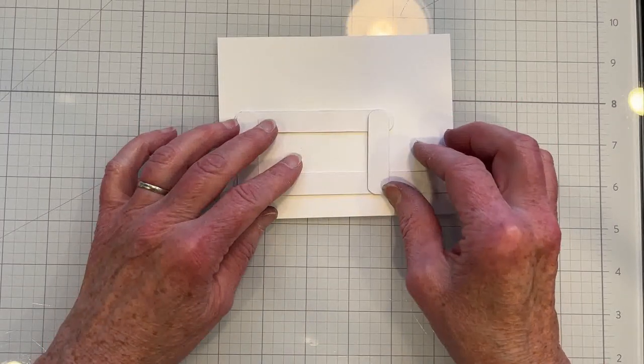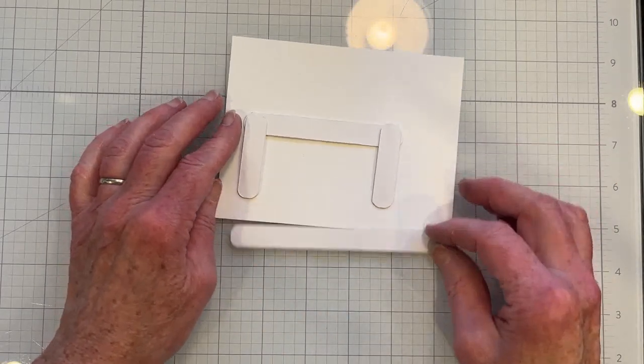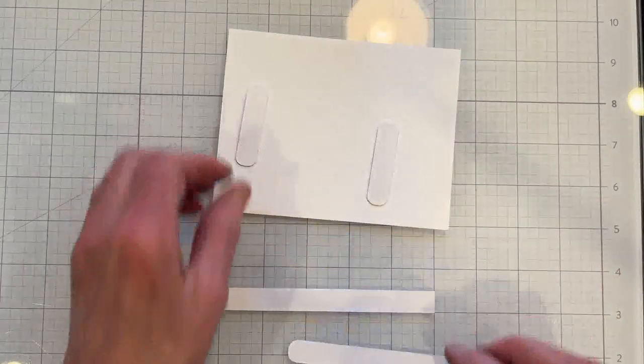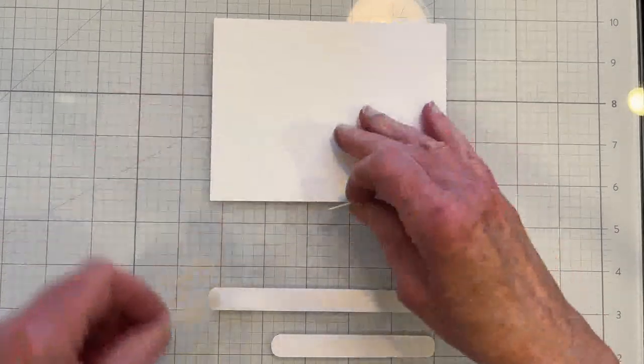The measurements I used are 5¼ inches for the pull tab, 3¼ inches for the horizontal connect, and the vertical uprights are 2 inches.